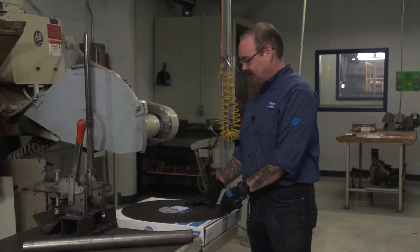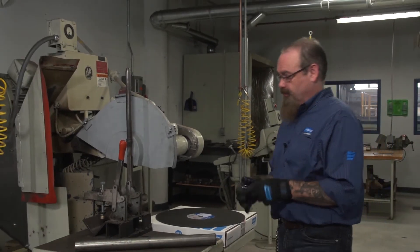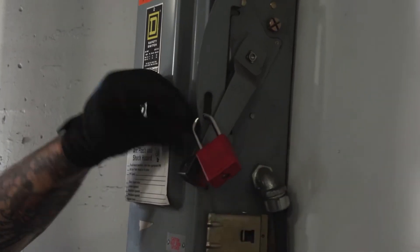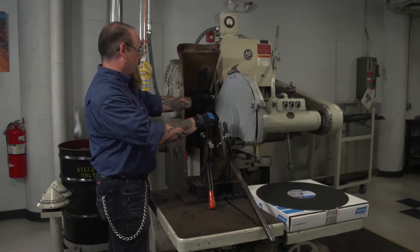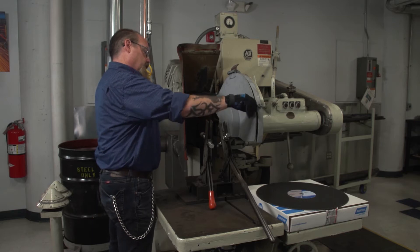Now that we've visually inspected the wheel, we'll go over the proper mounting techniques. Before we do that, you always want to follow your lockout/tagout procedures and make sure you've killed the power to the machine. Now that we've locked out the machine, we'll remove the guard to mount the wheel.